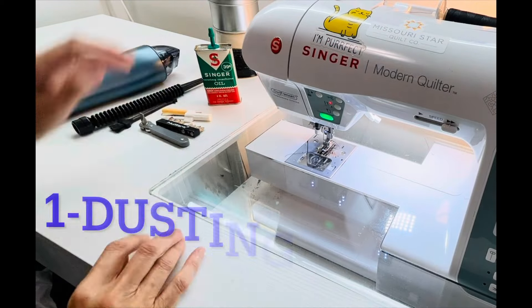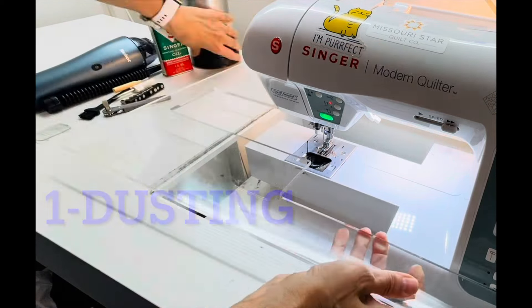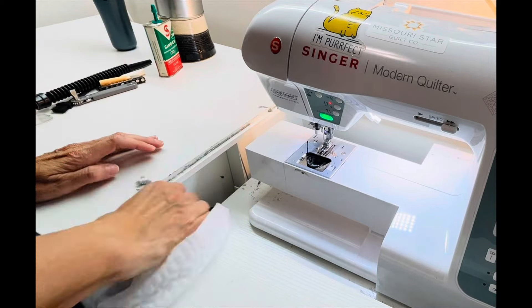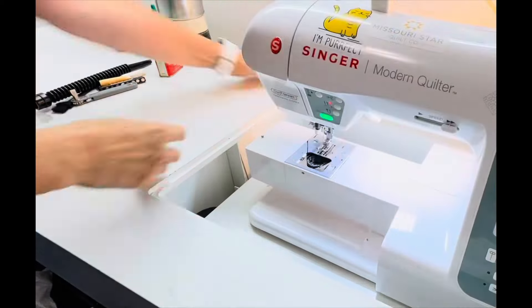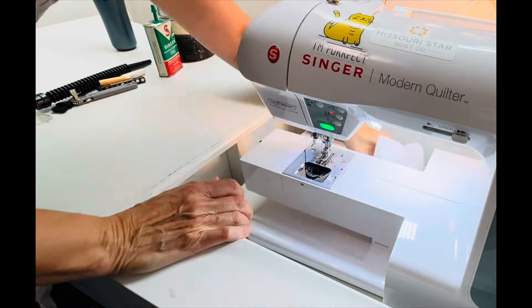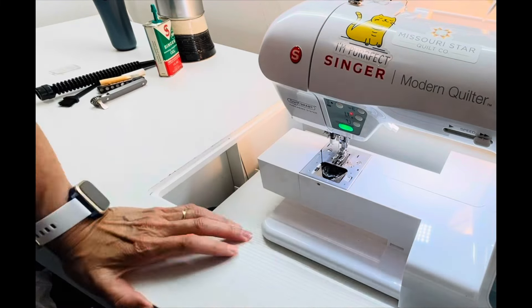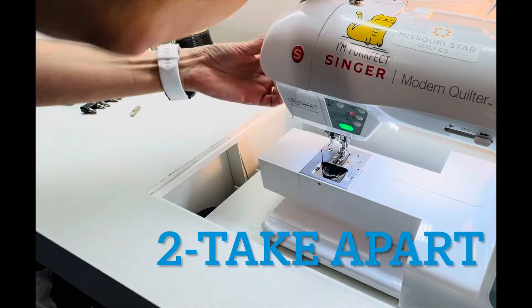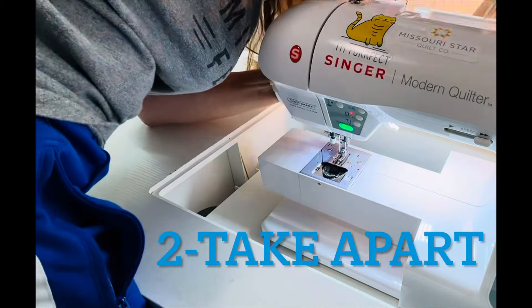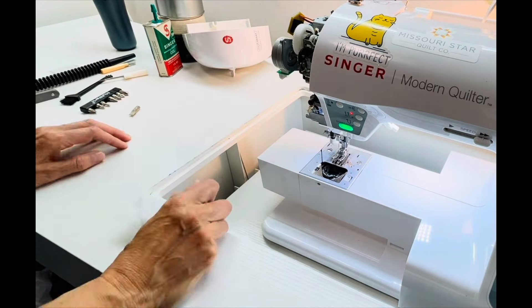The first thing I'm doing is removing the bobbin and then this acrylic custom piece that fits around my sewing machine, and I'm dusting — lots and lots of dust. The next thing I do is use all my little tools to unscrew the covers that I need to unscrew to get this machine cleaned out.